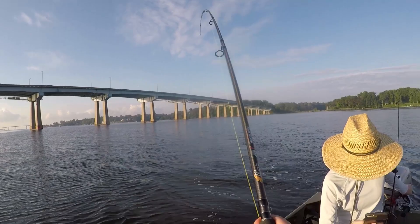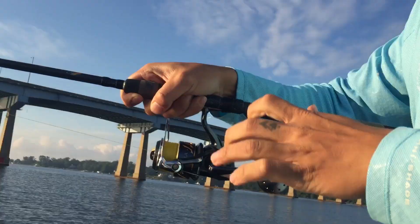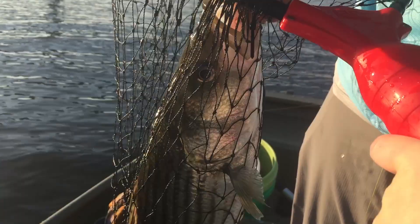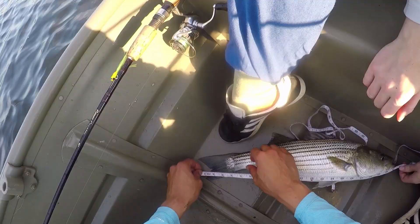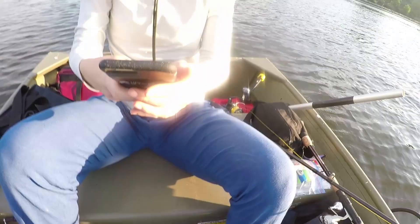Oh yeah, that's a nice one right here! That one just went straight down. Got him — that might be the fish of the day right here! Let's measure that baby. Oh, you got a 22 — yeah, easily 22! Dinner! We got one for dinner, on the new Stella!